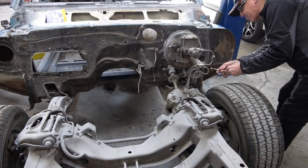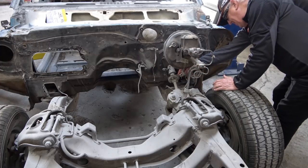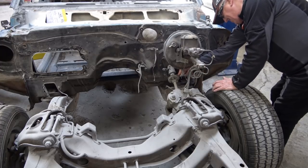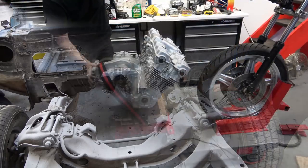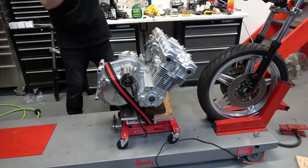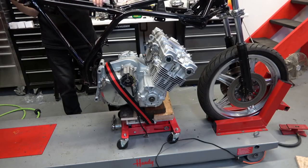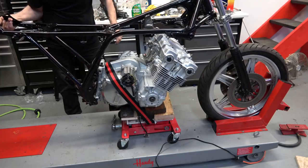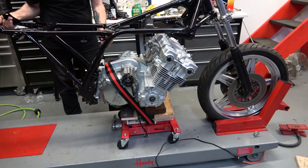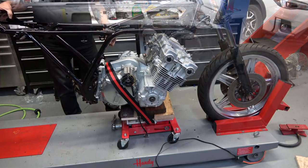Hey everybody, welcome back. Today I'm going to be continuing to disassemble my '69 Camaro Z28. Today we'll be removing the suspension. But first I wanted to refer to my other channels, which have motorcycle restoration videos with a lot of interesting information, even if you're not into bikes.